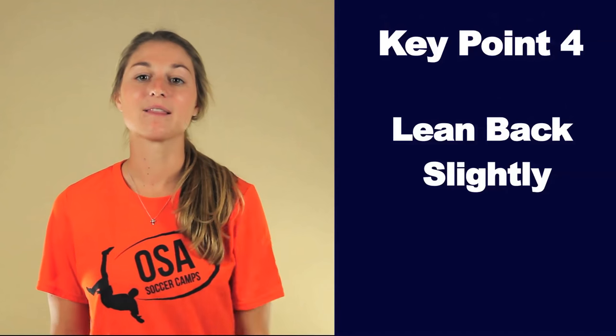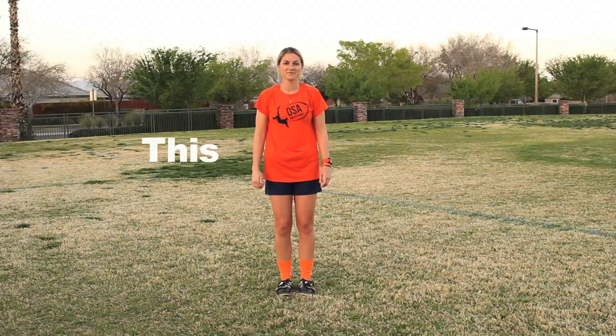Key point four: lean back slightly. As the ball is getting close to you, lean back slightly in preparation for receiving it. If you lean back too far, the ball will go behind you or up too high. If the ball goes behind you and you didn't want it to, that's a bad touch. If the ball goes up too high in the air, it's not that it's a bad touch, but it's not a smart touch. The reason is it takes an extra second or two for the ball to come back down, and this extra second or two is more time for a defender to close you down. You don't want that.